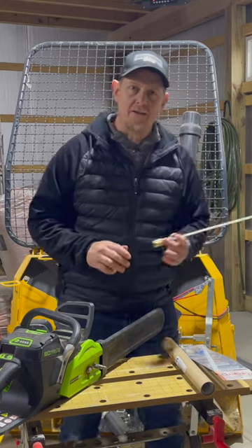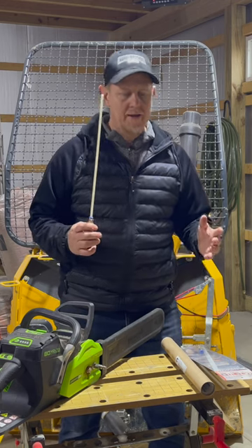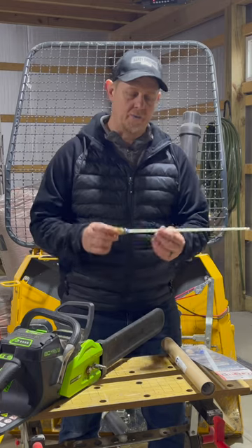Hey, welcome back. I've got a super cool tool to show you. This is the ultimate firewood measuring device by ARC Manufacturing — it's called the Cut-Right.